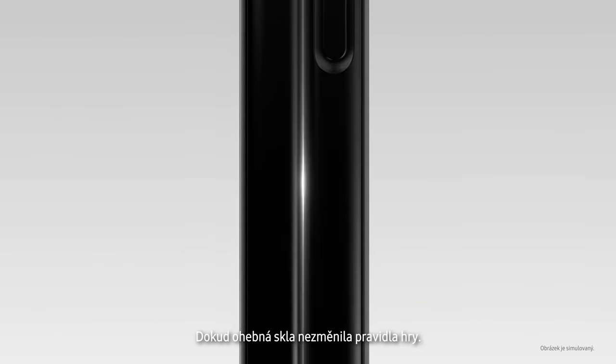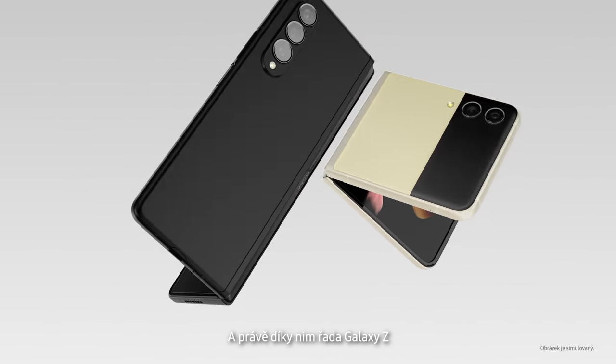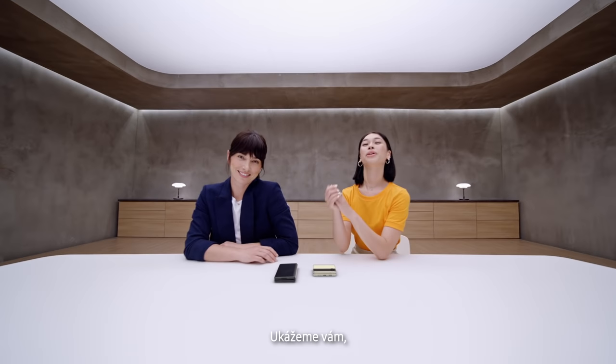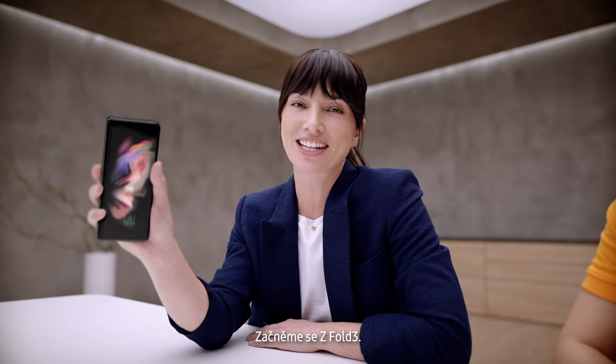Good used to be good enough, until folding glass changed the game. Which is why Galaxy Z series takes the mobile experience to the next level. We want to show what you can do with these two amazing devices. Because once you experience them, you won't go back. Let's take a look at Z Fold 3.